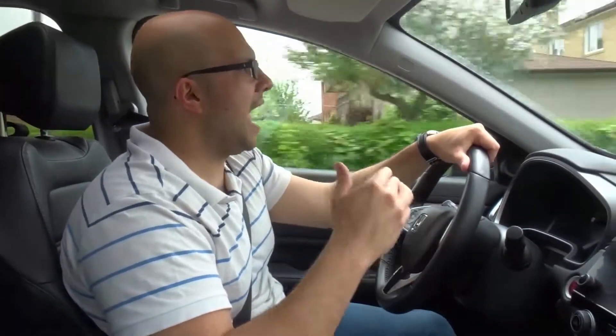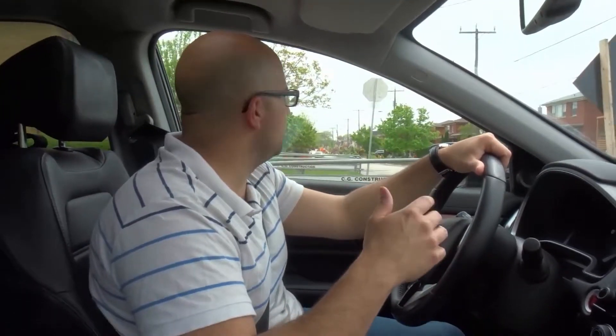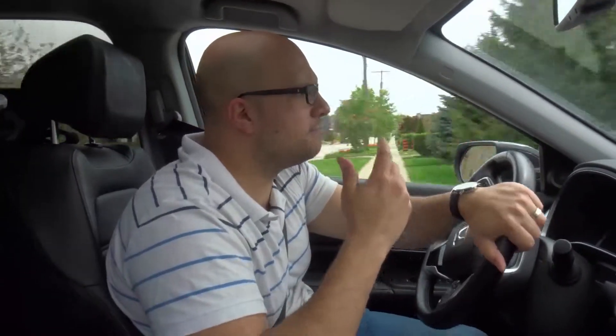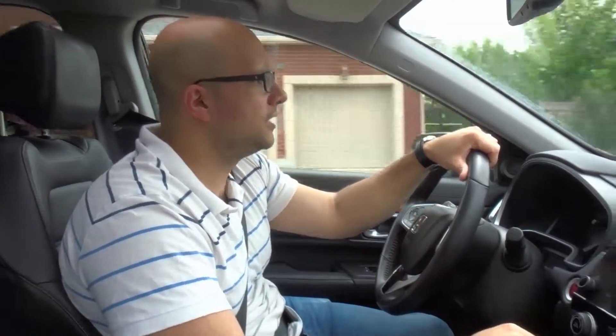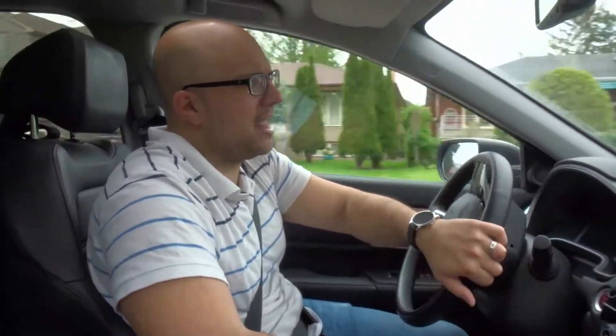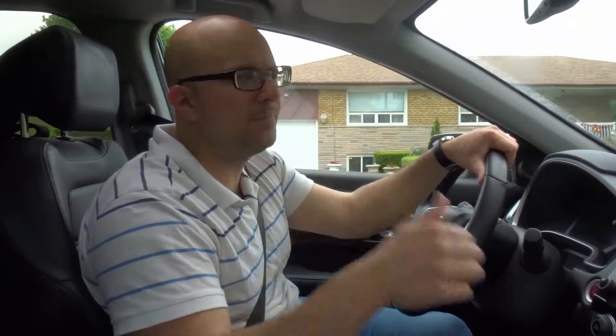That is basically how to do a two-point turn and a three-point turn. They're both methods for turning your car around. The two-point turn uses an additional driveway or side street, whereas the three-point turn just uses a confined street area. They're both super useful — just make sure you keep safety at the front of your mind.